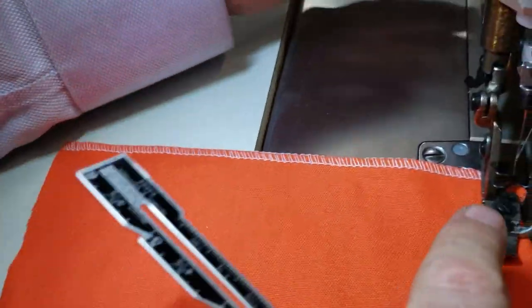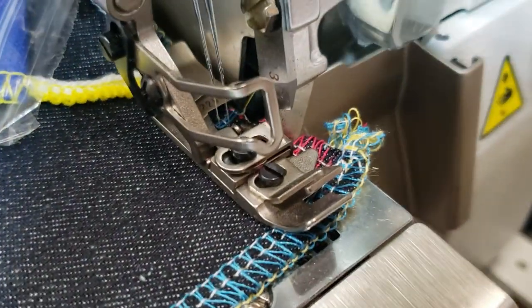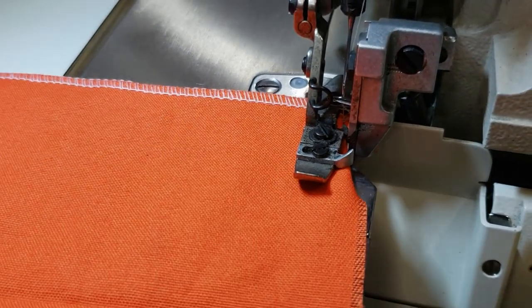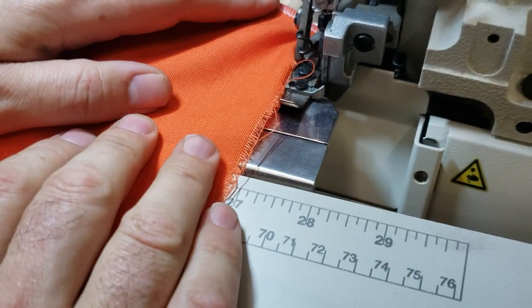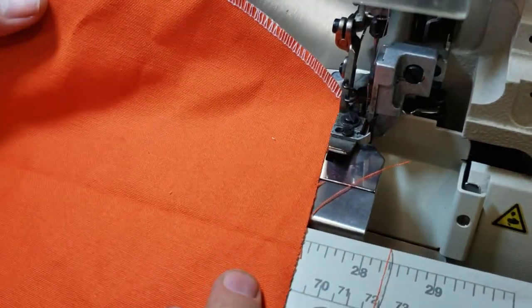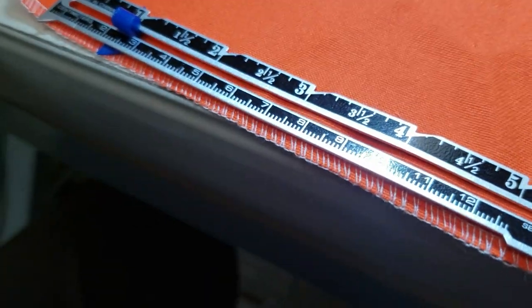And look at this foot — how tiny the foot is. This is the foot compared to the other one. It's much easier to show because you have only three threads. Look — back, front, three-thread. This is the size. If you want to compare it, it's very tiny. This is the three-thread machine; this is the four-thread.